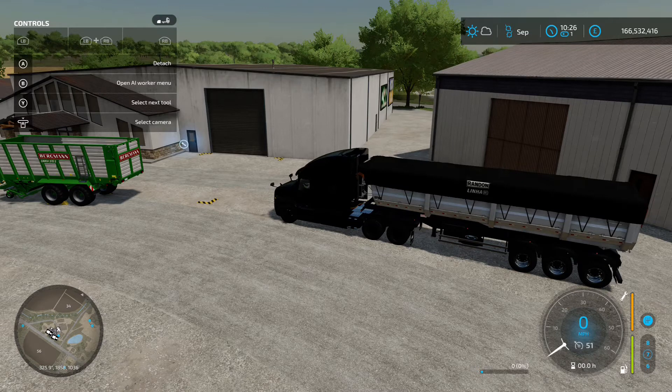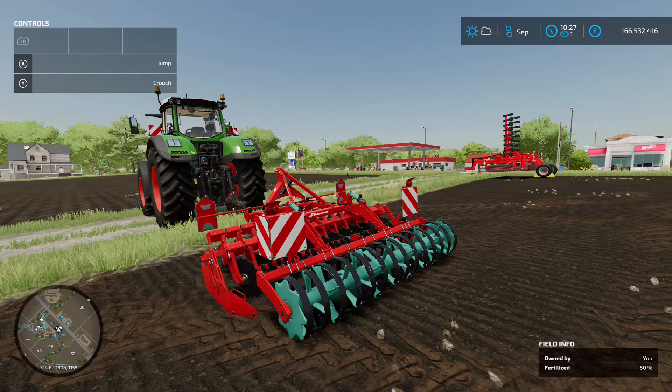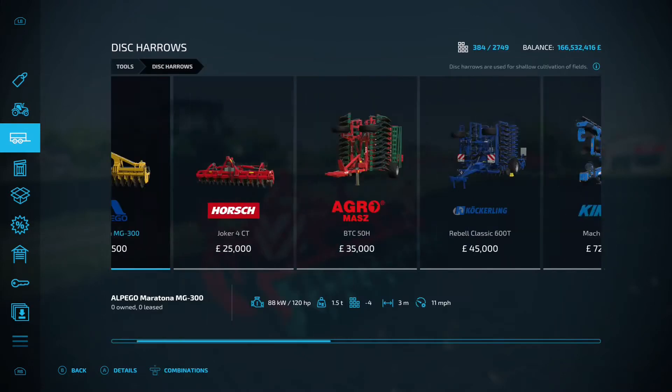That's the Ramdon Dumper by Eric Isaac Agro Mods and Lucas Santana. Next up is the Converland Quali Disc Farmer 3000 — a disc harrow by Mert, 5.28 megabyte download. You'll find it under disc harrows.